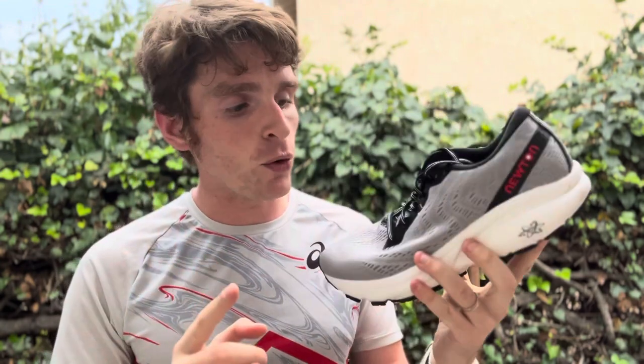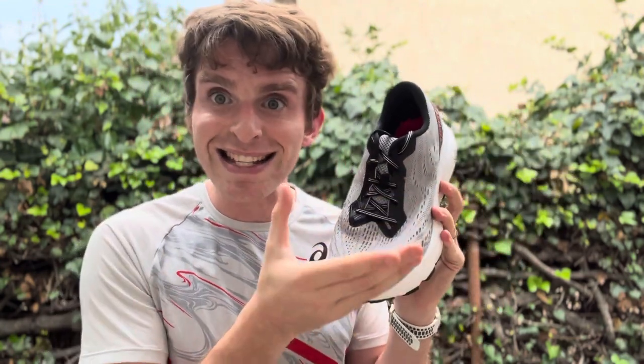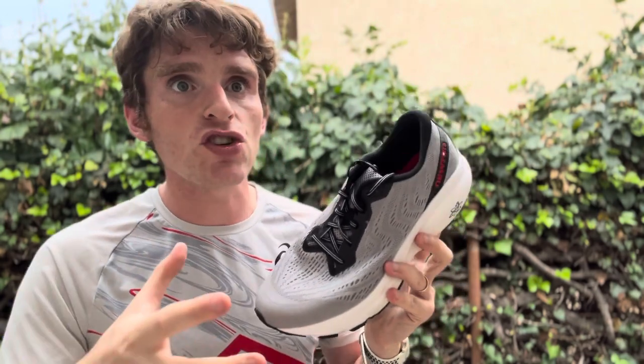Upper fit was also something really different where it actually fits kind of snug and slightly short. So if you like a closer fit and don't like the traditional, a little bit wider, almost anatomic fit of Newtons, this might be a shoe you're interested in.